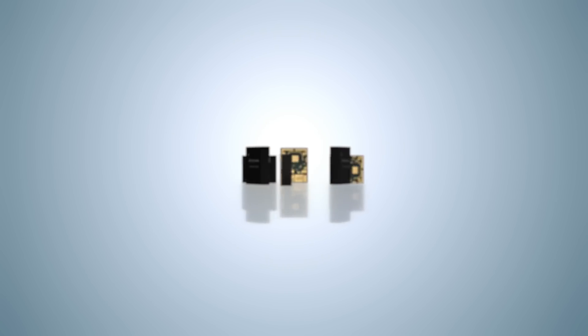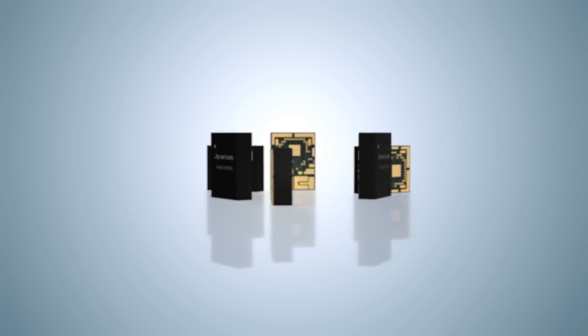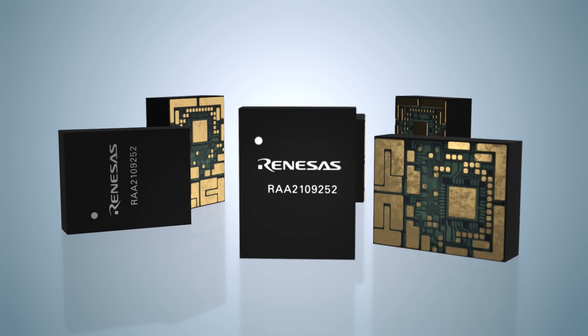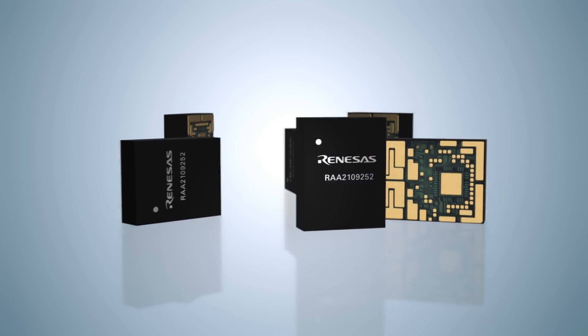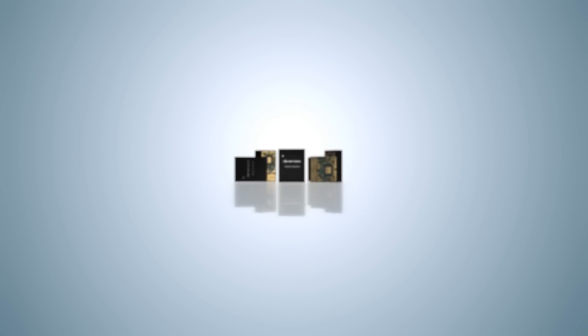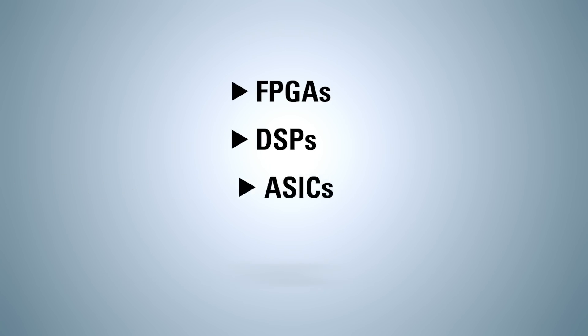As a solution for every point of load, the RAA210 family of Renesas' simple digital power modules support multiple voltage rails, output currents, and a variety of power management features, and are suitable for different powertrain architectures, e.g. FPGAs, DSPs, ASICs, and memory.